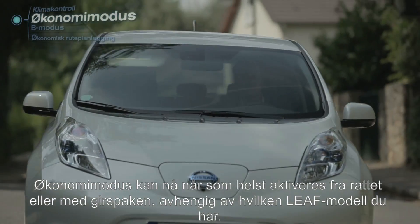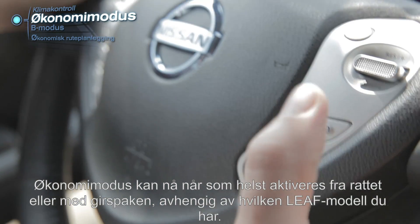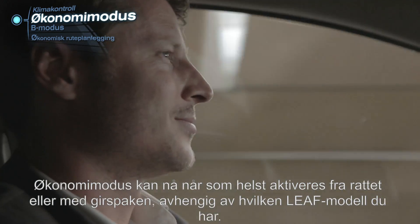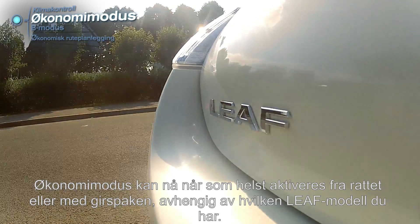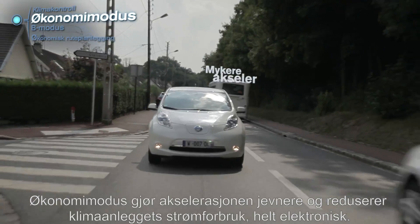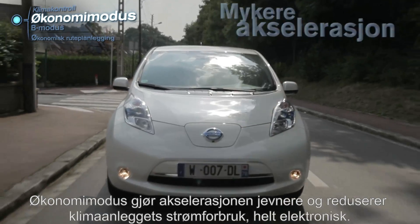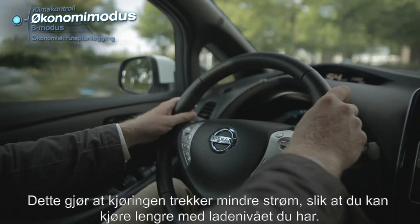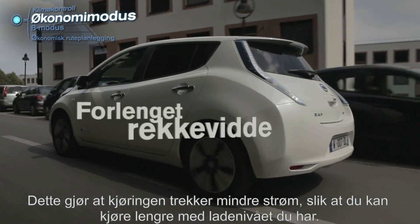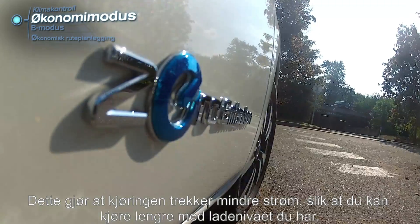Eco mode. Activated from the steering wheel or the shift depending on LEAF models, the Eco mode is a driving mode you can switch to at all times. Setting it will electronically soften your acceleration and reduce the power of the air conditioning. Your driving will become less energy consuming and allow you to go further with your current charge.